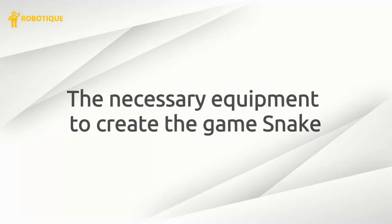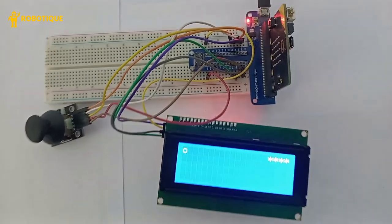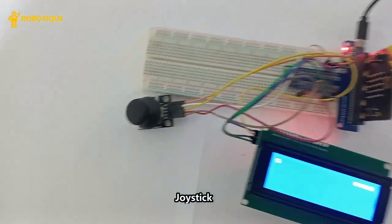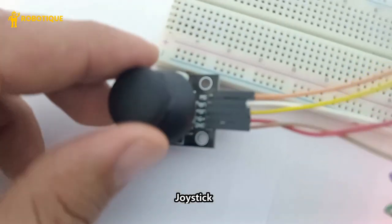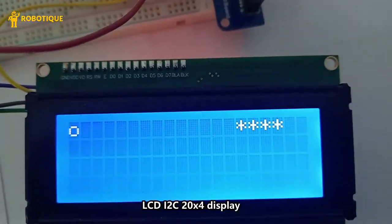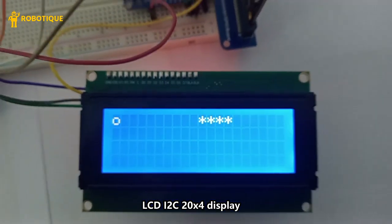The necessary equipment to create the Snake game: the micro:bit board acts as the main controller for the Snake game. The joystick allows movement of the snake in four directions — up, down, left and right. The LCD display shows real-time updates of the snake's position and food location.